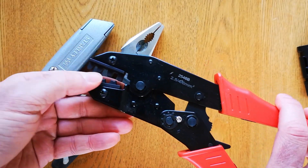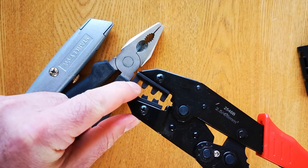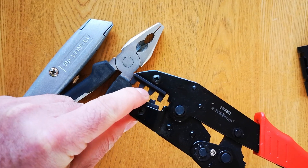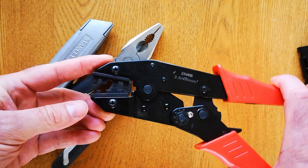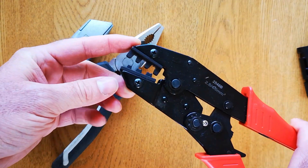This crimper does different sizes in the jaw. You can see it's got a 2.5mm crimper, a 4mm, and a 6mm. This was about £10 and it's well worth getting one so you can make a proper job of the connections.